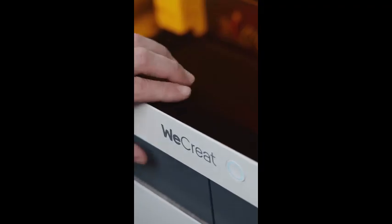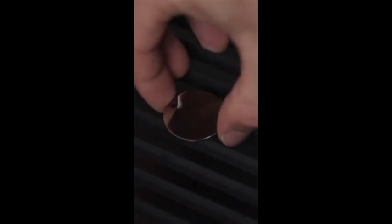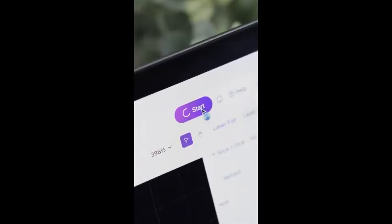Whether you're working on laser cut projects, home decor, or professional engraving, the Vision 20W is a versatile and efficient machine.